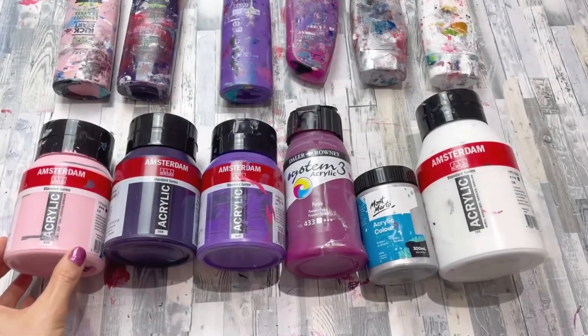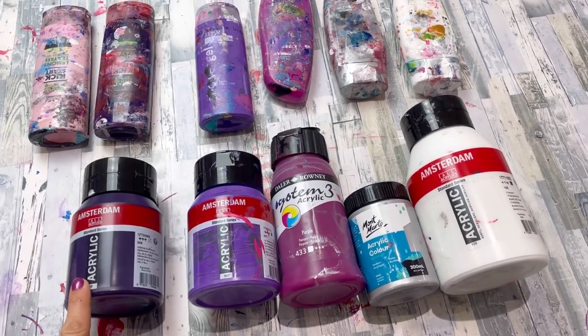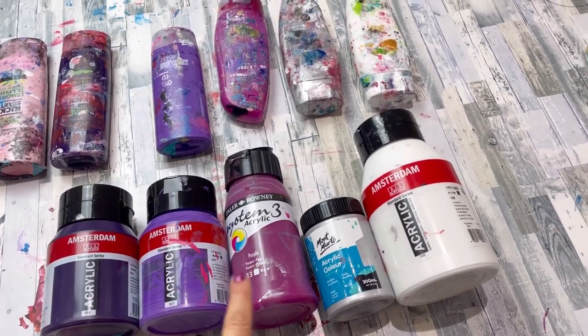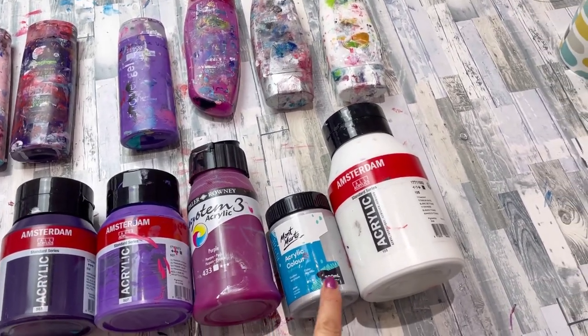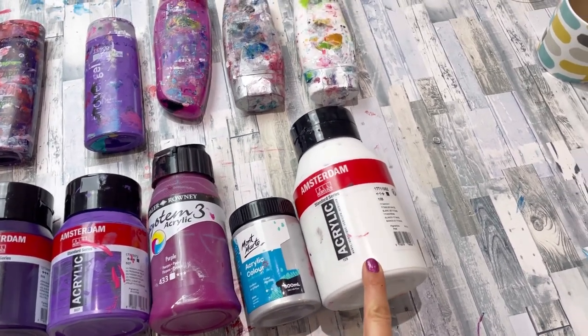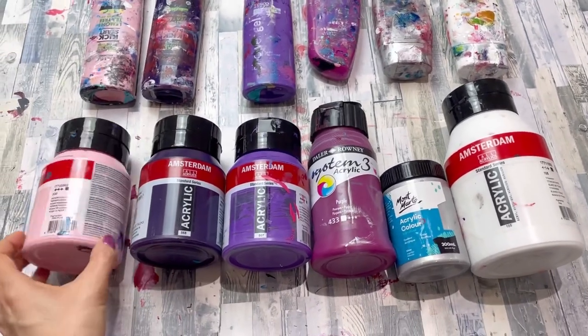Here are my colors: I've got Amsterdam Persian Rose, Amsterdam Permanent Blue Violet, Amsterdam Ultramarine Violet, Daler Rowney Purple, Montmartre Silver, and Amsterdam White Titanium White. They're all mixed to my Dutch pour consistency.